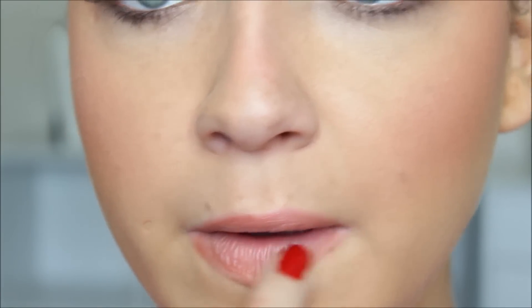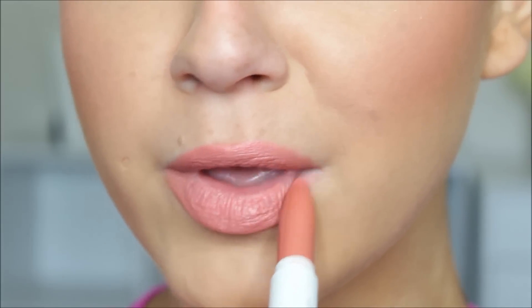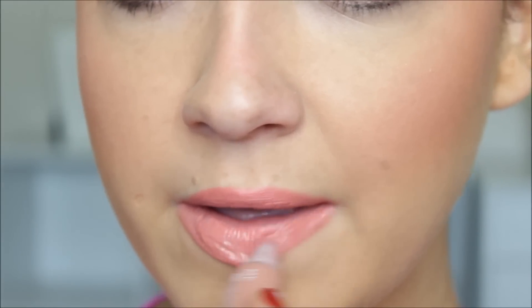Moving on to the lips, I applied the ColourPop Cosmetics lip liner in the shade Button to the edges of my lips, then I applied the matching Lippie Stick, also called Button. It's a really pretty peachy color — again, outside of my comfort zone, but I really like the way the lip combo turned out. To top that off, I'm taking a Mary Kay lip gloss in the shade Teddy Bear. It looked really pretty, and after that the look is complete.